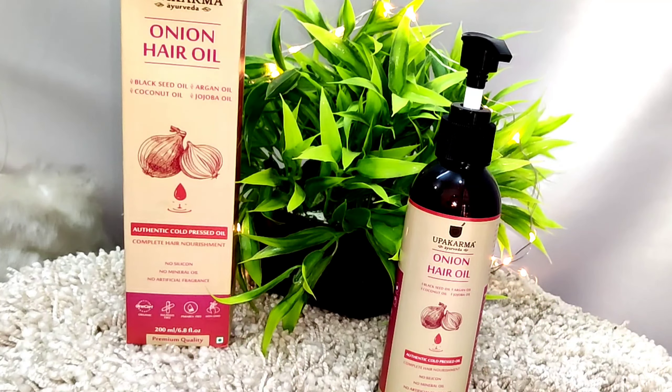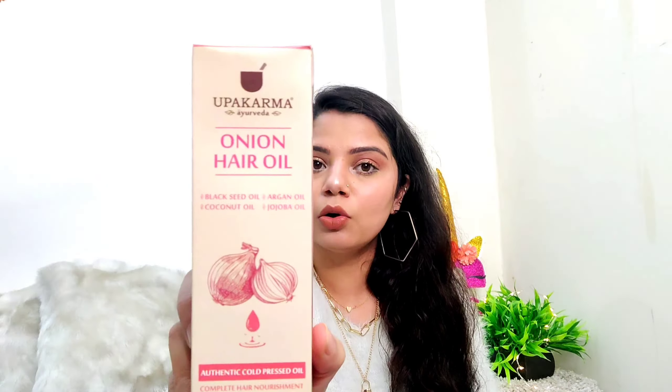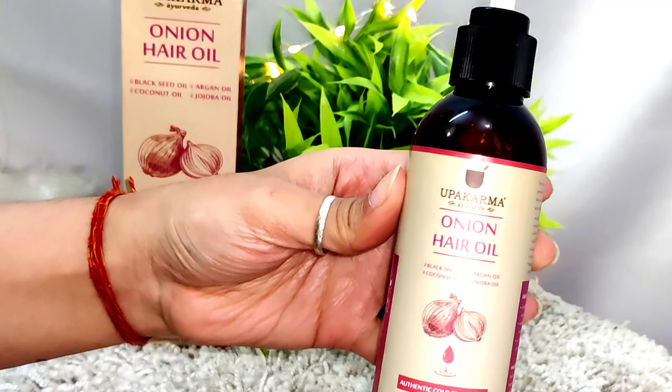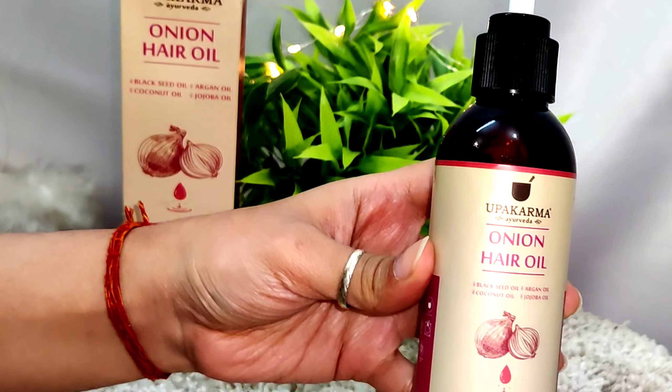I'll first start with the onion oil, which I have used overnight. Starting with the packaging — this is how the outer packaging looks like. It is quite sleek and very presentable, presenting the brand very gracefully.